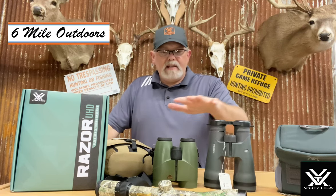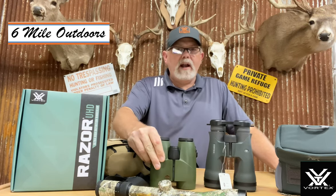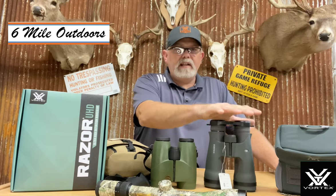Size, physical size, weight — these are things to consider when you're purchasing. These are really good for bow hunting, really good for all around — I use them for about everything. These UHDs are for out west and doing different things when you're trying to see long distance and get that clarity that you need to really make a good determination.